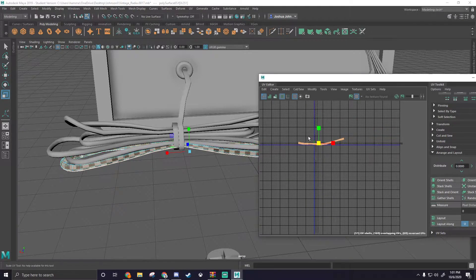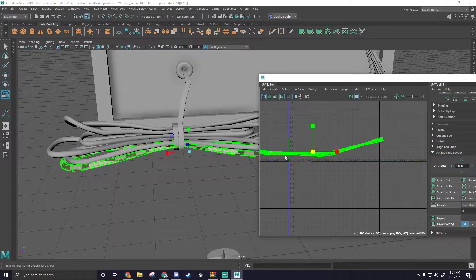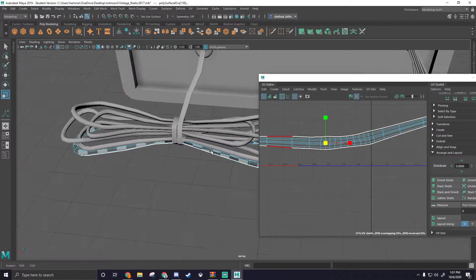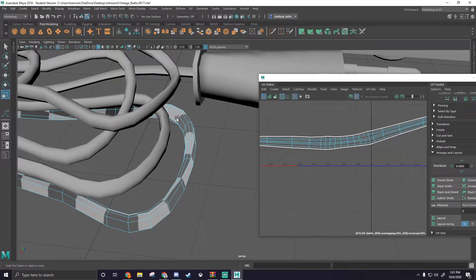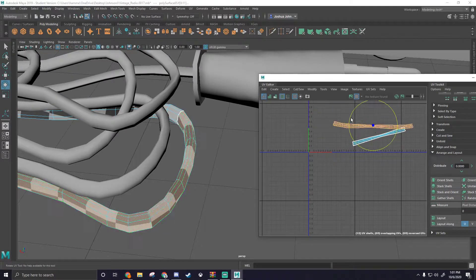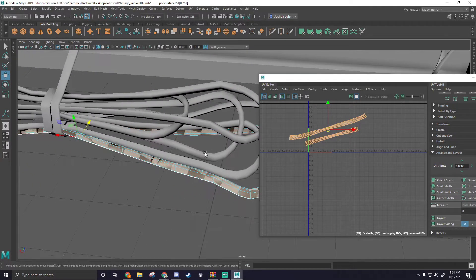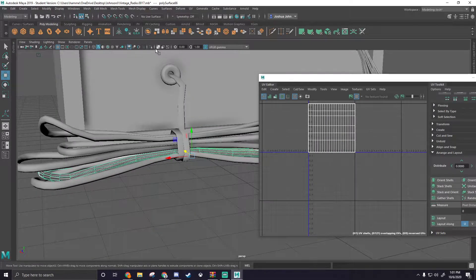Something we're going to do just to reduce the amount of shell waste we have — because this is so long it's not going to pack too well — is go ahead and find another spot to cut it. Right here might not be so bad. We can cut this here and then unfold these two shells, and see if it relaxes them just a little bit more. Now we have much more manageable size shells here, and that's pretty much what we're going to have to do with each one of these. So I'm not going to talk through each one — I'm just going to speed-run it. If you guys want to play the video fast on YouTube, you definitely can.